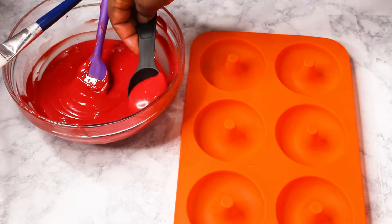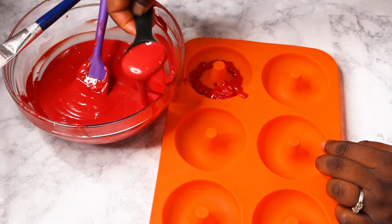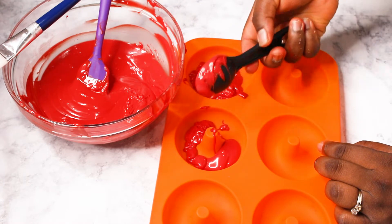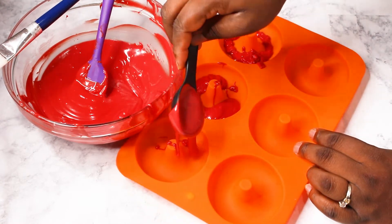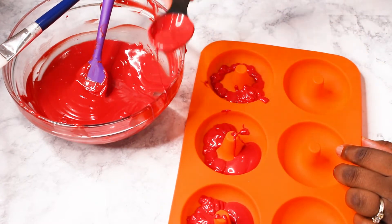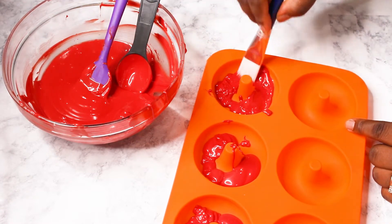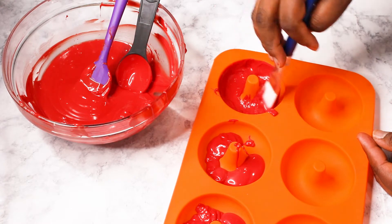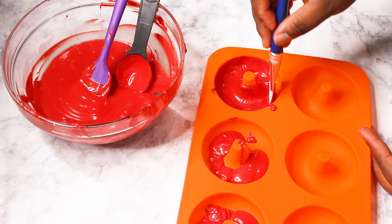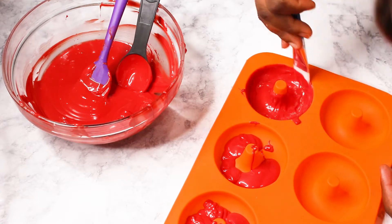I'm going to add a tablespoon and a half into my doughnut mold, then use this brush to spread everything around. Make sure the center of the mold is also covered so that your cake won't be showing when it's done.